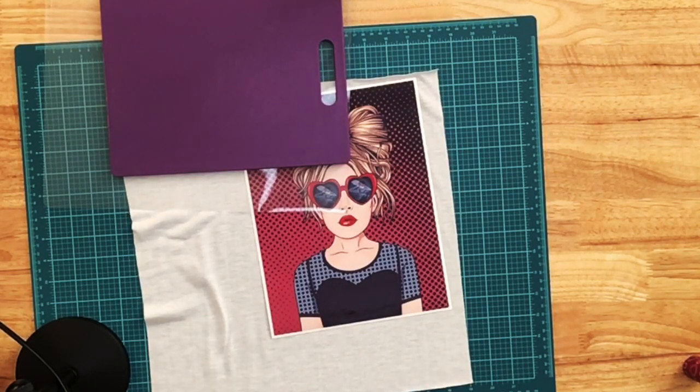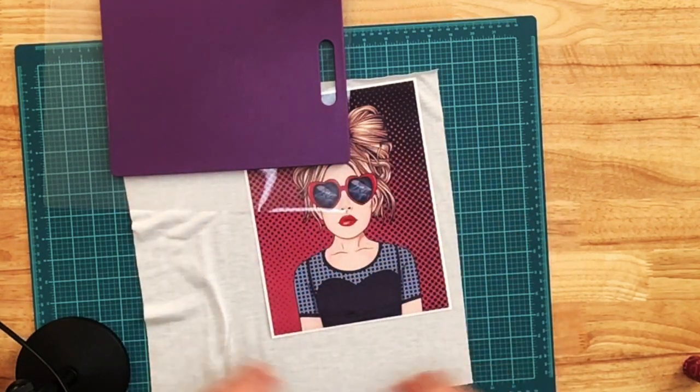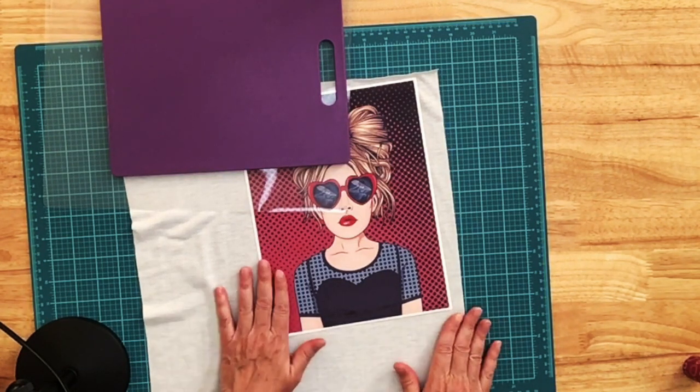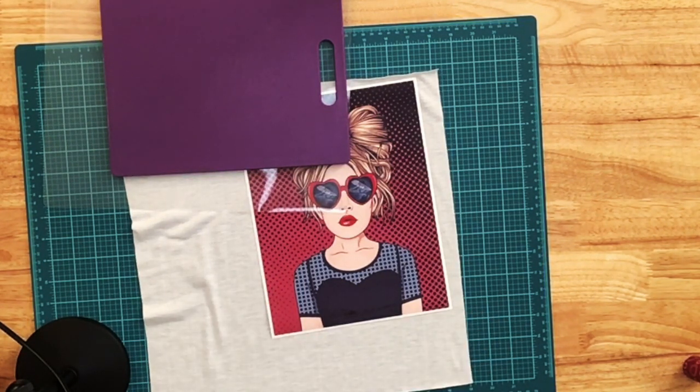If you just wanted to wear a second t-shirt under it that has something on it you like, you could do that. Or maybe you have an old concert shirt — if you've gained a little weight and it doesn't fit anymore, you could cut out the front and adhere that to the inside of your frayed shirt. Or if you really like working with HTV, you could put a design on fabric and adhere that on the inside. You're really just limited by your imagination.